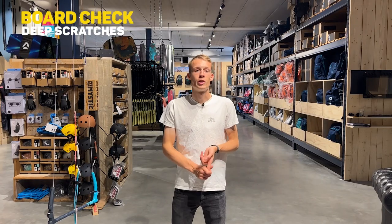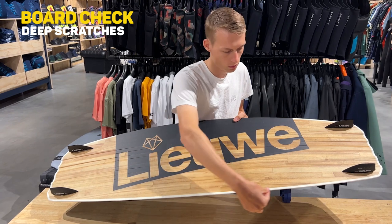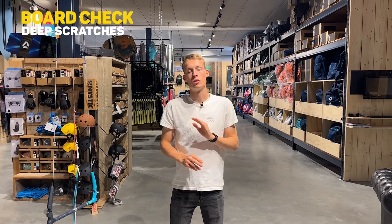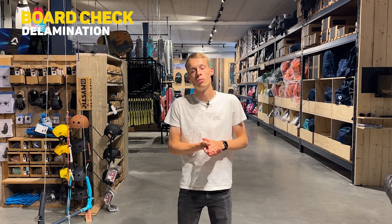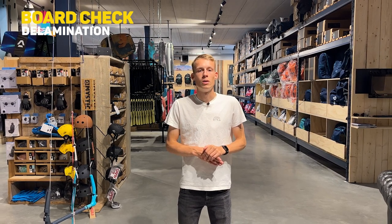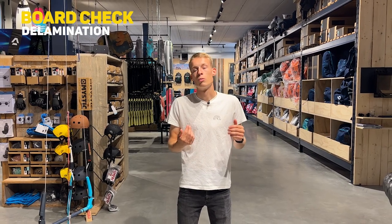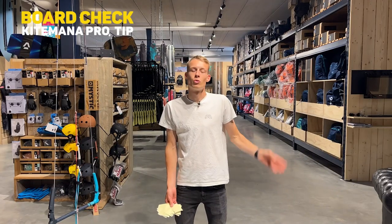Step two is checking the board for scratches. Very deep scratches can get into the core and water will soak into it, and your board might break. Fix deep scratches with epoxy or similar. Delamination is common on older boards when the glue is no longer sticking. You can sometimes just glue it back together with the right glue, but like deep scratches, if water gets into the core your board will deteriorate more quickly, so be fast when you spot it.